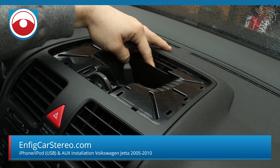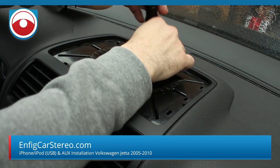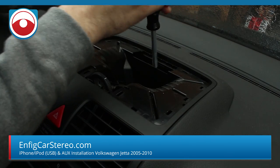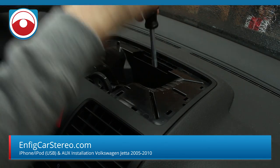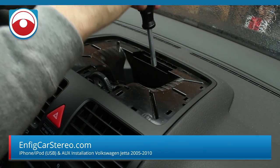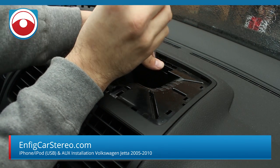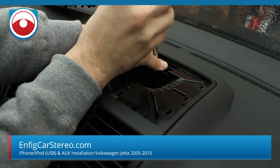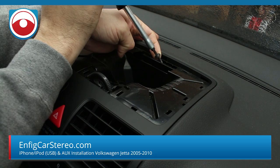Now inside of here is a T20 Torx. I'm going to use my hand screwdriver to get that out, only because it's hard to get in here with a drill gun. You can usually use a screwdriver. Just unscrew it and put your finger behind it to pull out the screw.